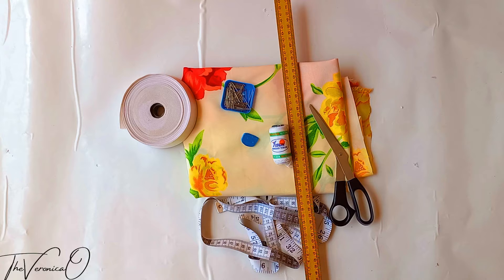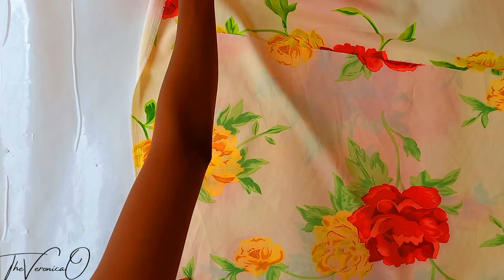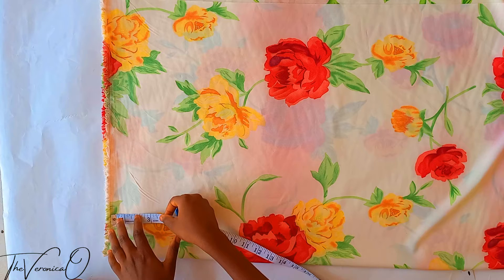A full list of everything you'll be needing to make these shorts is down in the description box below. We'll be starting with the back piece. Fold your fabric into two — to know the amount of fabric to fold, just fold your full hip measurement into two.